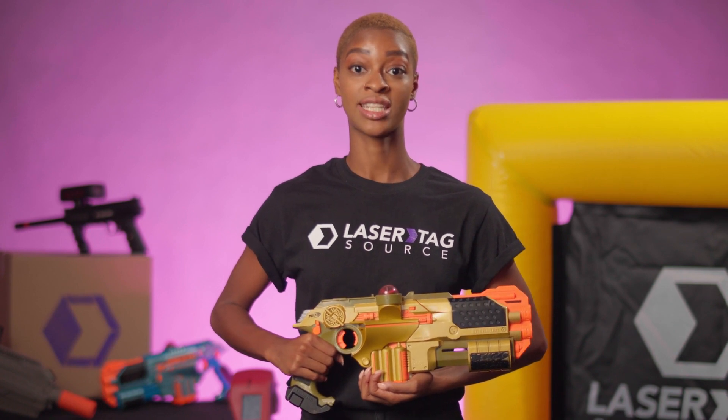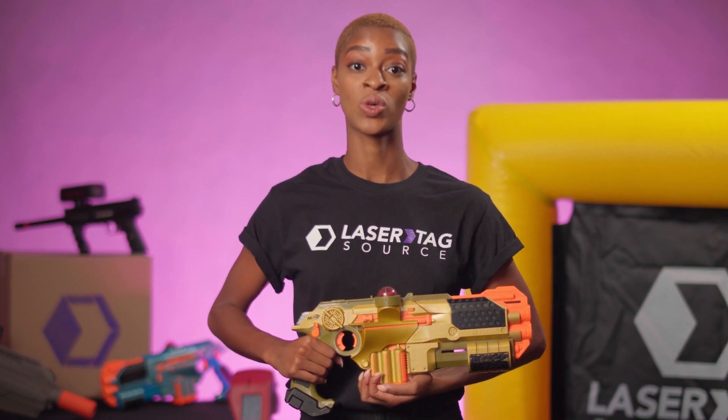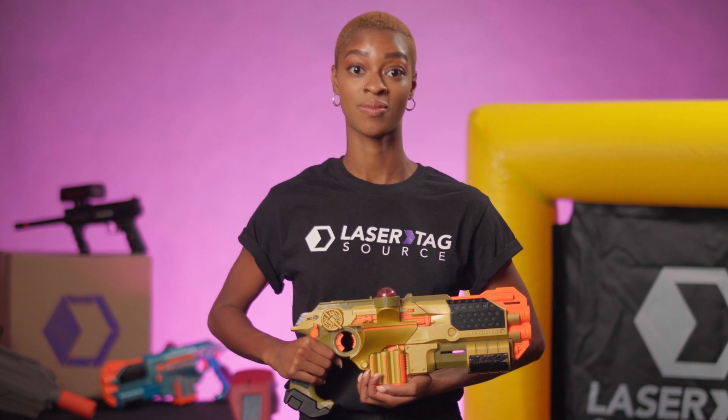The Phoenix LTX Ultimate functions the same as the standard Phoenix LTX with the addition of the Ultimate Blast. Check out the Phoenix LTX video for setup and gameplay instructions.